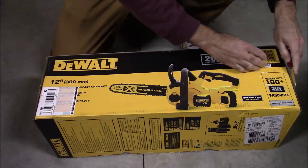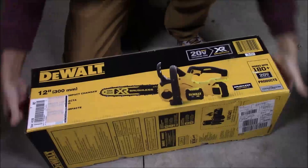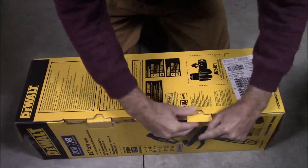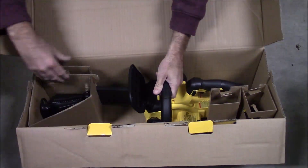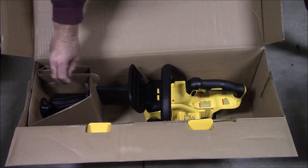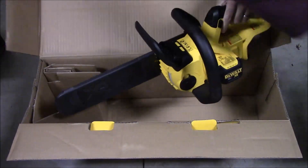This chainsaw I've had for a number of months now and used it periodically. It's DeWalt, so they're known for pretty good quality. I've never had much problems with any of the tools I've owned of them. This is the first 20-volt one I've owned, and it came with a 5-amp-hour battery.